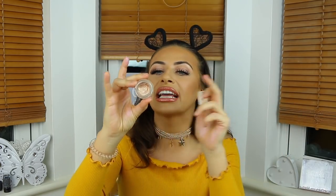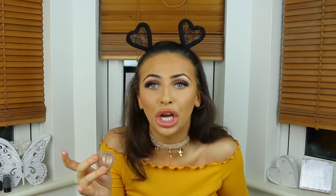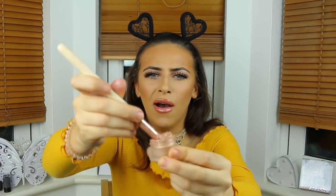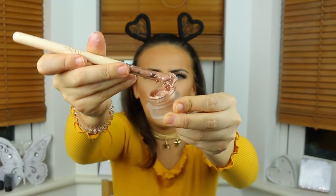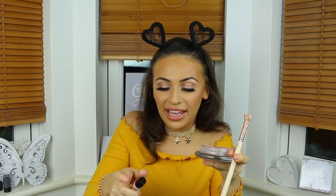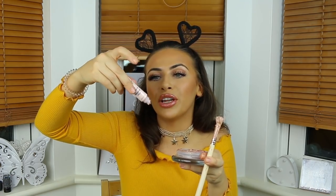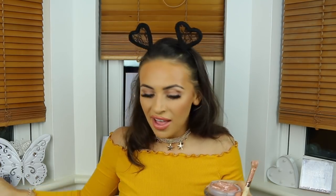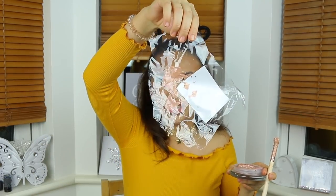I love this highlight by the way — if you haven't tried this you need to. It is the Topshop Glow Pot in Gleam. It's insane, it's so pigmented it's a joke — it's incredible. We are just going to dig my brush in and scrape a massive bit out. Then this one is the NYX Born to Glow Liquid Illuminator in Sunbeam.